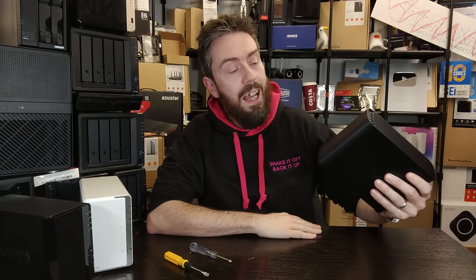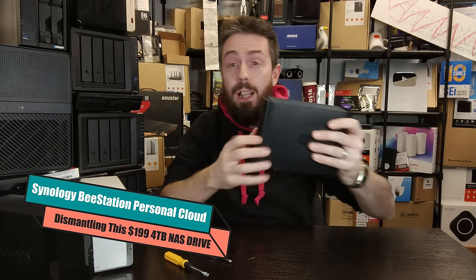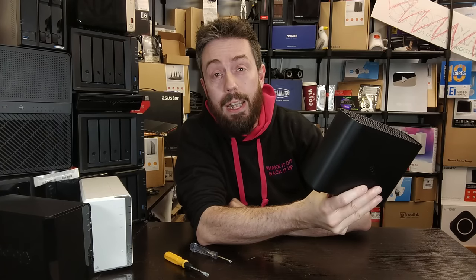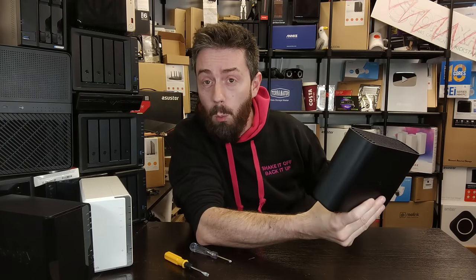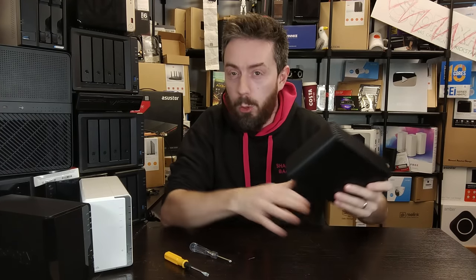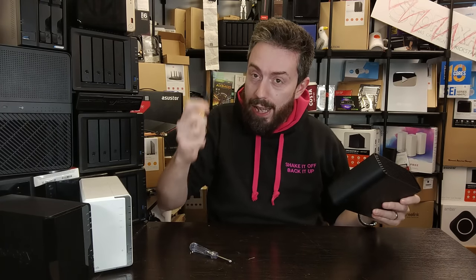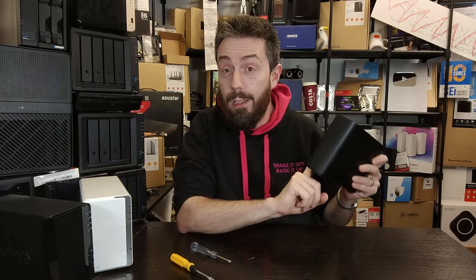Hello and welcome back. Today is going to be something special — we're going to take this bad boy apart. This is the Synology BeeStation, otherwise known as model ID BST150-4T, the 4TB one-bay model. In this video we've already reviewed the hardware and software and compared it against other devices, but in this one we're going to get down and dirty with our trusty screwdriver.